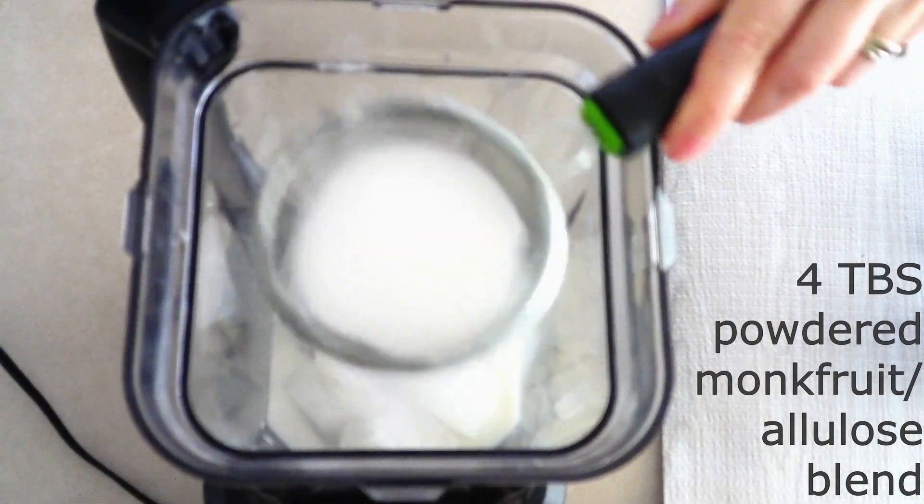For the tiramisu ice cream, place about 16 ice cubes and four ounces of cold cream cheese in a large blender. Pulse a few times until the ice and cream cheese are chopped up a little bit. Then add two-thirds cup of coconut cream or full-fat coconut milk, or heavy whipping cream, and two to three teaspoons of Jave microdose coffee.